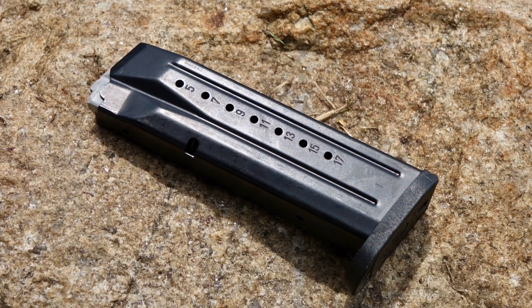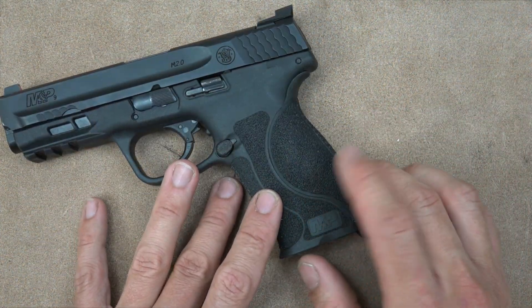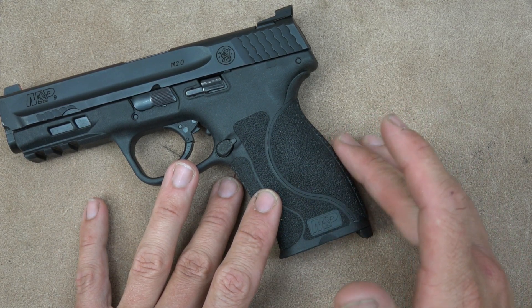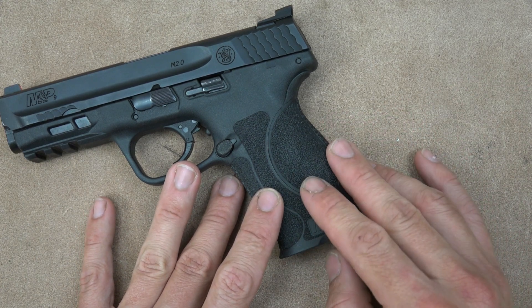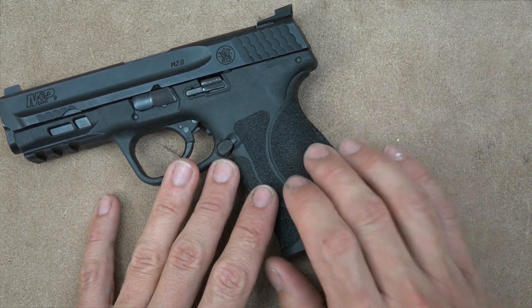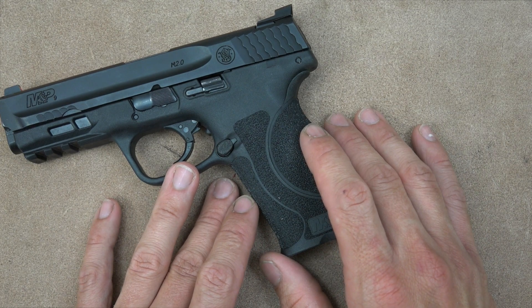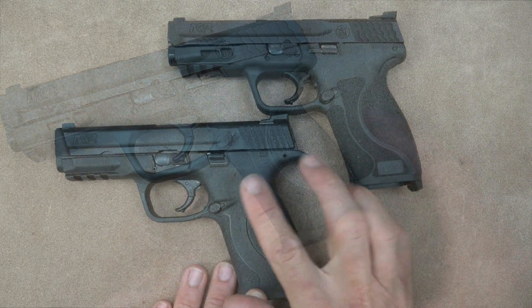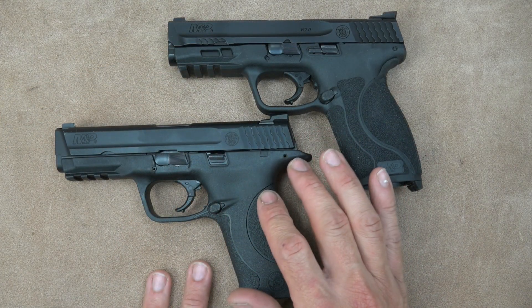One thing that's different but also familiar: the new 2.0s come with three additional back straps for a total of four, versus the 1.0's two additional plus one for a total of three. That gives a little more fit options to suit the grip to your hand. I actually have three different M&P 9s from the 1.0 generation — my wife used to carry one, I shot one a lot, and I picked up an extra on a good deal.